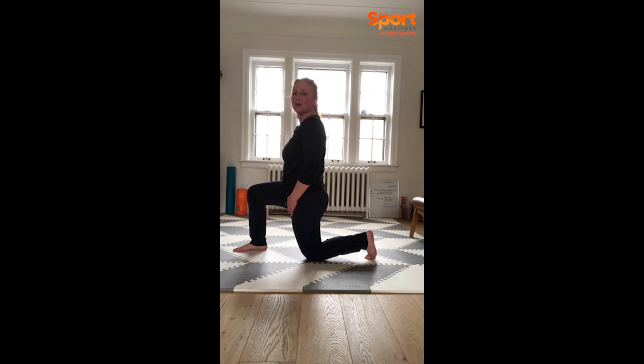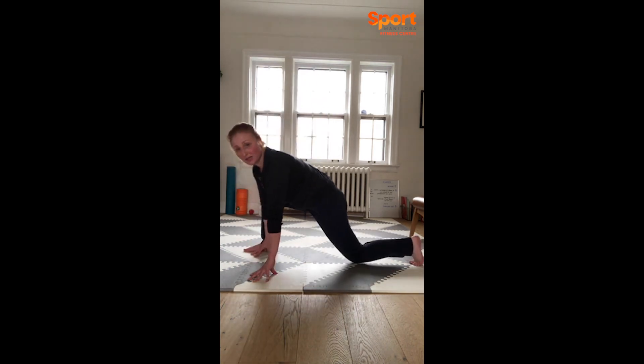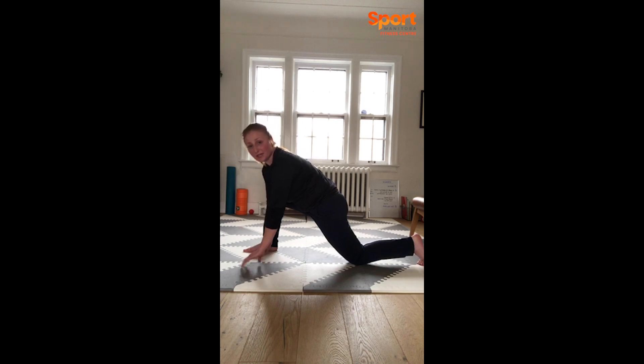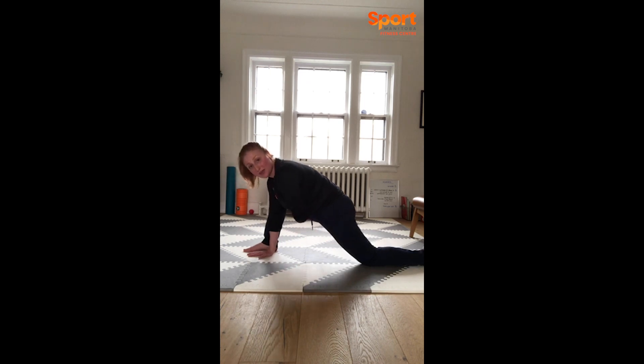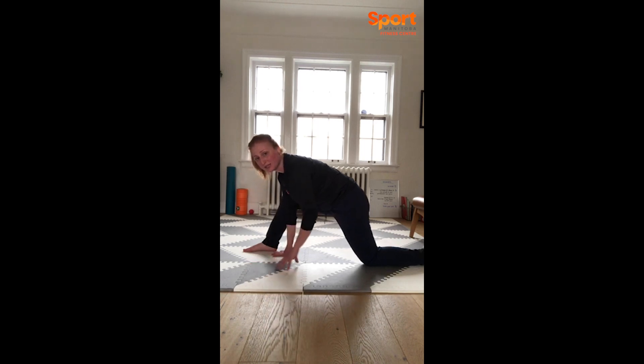One more breath and then we'll move into a nice low lunge. You can either step forward or bring your knee back to touch, and bring both hands on the inside of your left foot evenly — that could be fingertips or flat hands, maybe even bend your elbows. Just relax your back toe and your neck. You should feel that a little more into your quad, maybe even your left hamstring. One more breath, and then to come out, just walk your hands back nice and slow and safe.